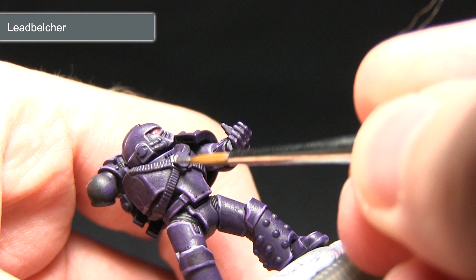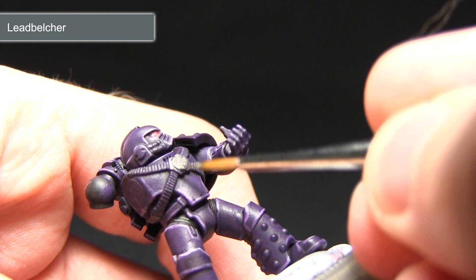I'll just paint the harness on the front here — as you can see it's creating a nice even coverage layer without even having to do multiple layers, just one single coat.